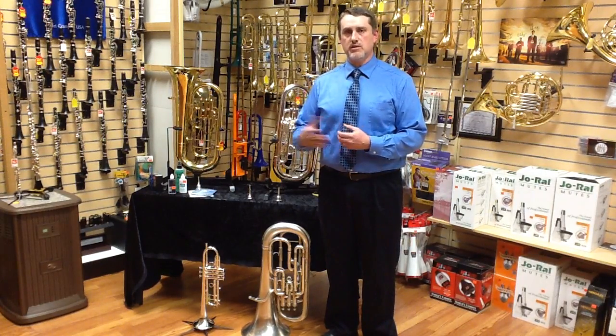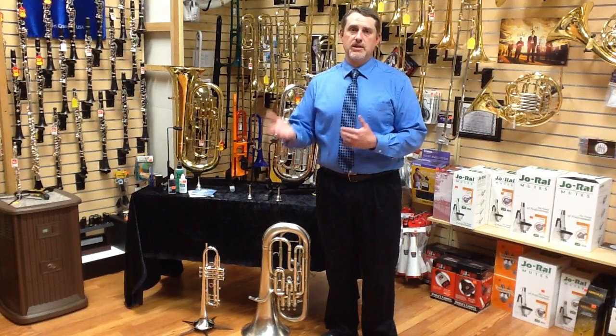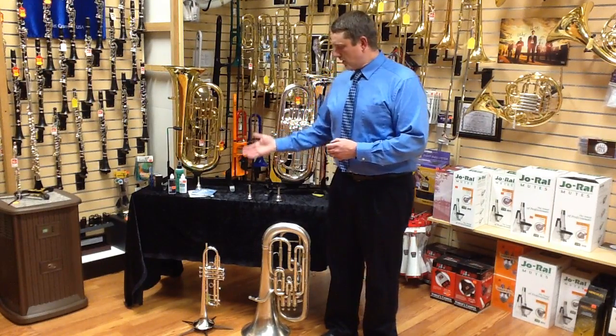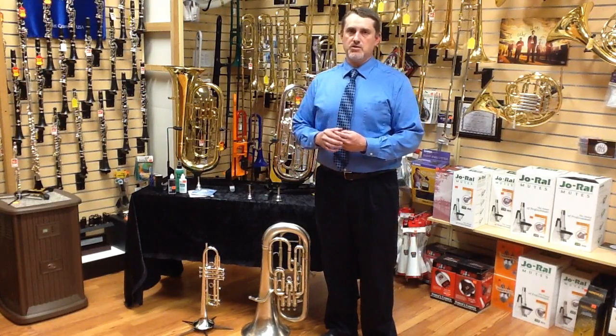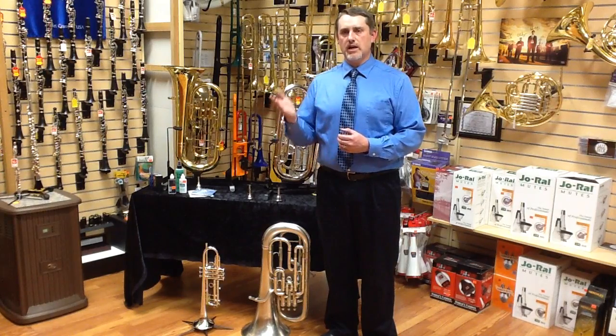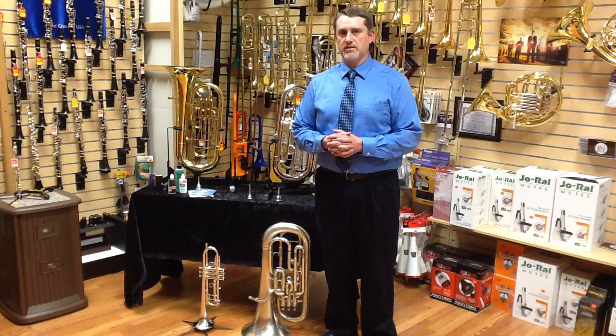So if a student is intrigued by the euphonium and they're playing the trumpet currently, it's a very easy switch to go from trumpet to euphonium. Another reason to switch would be if you're having trouble on the trumpet hitting some of those high notes, or maybe with some tone production issues — euphonium could be another viable option for you, assuming that you want to continue with a brass instrument.